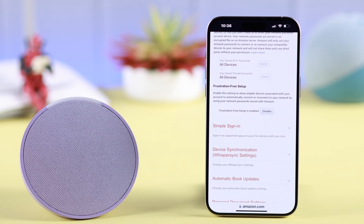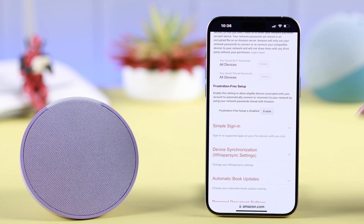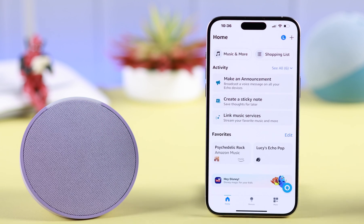Now if you don't want Alexa to automatically connect to the saved Wi-Fi next time, just tap on the Disable option and then tap Disable to confirm. Your work is done here.